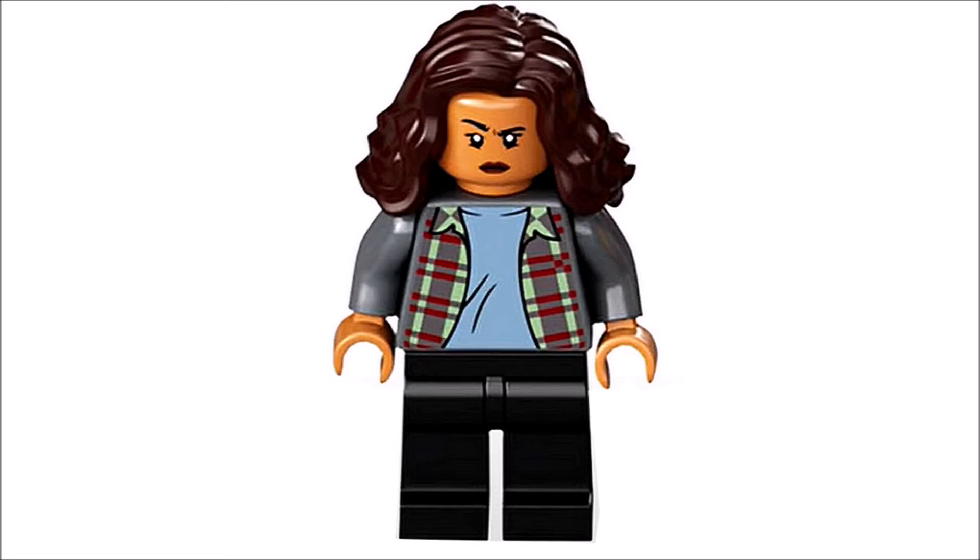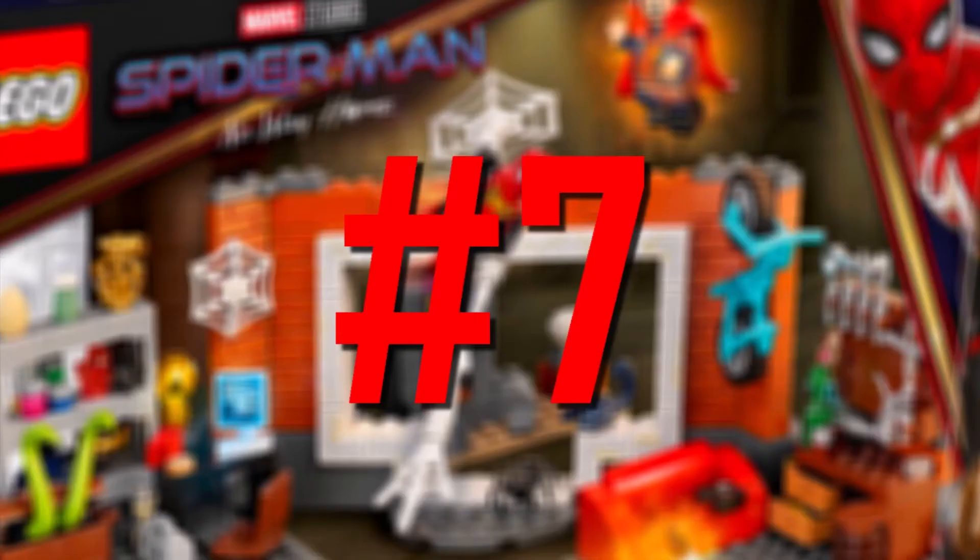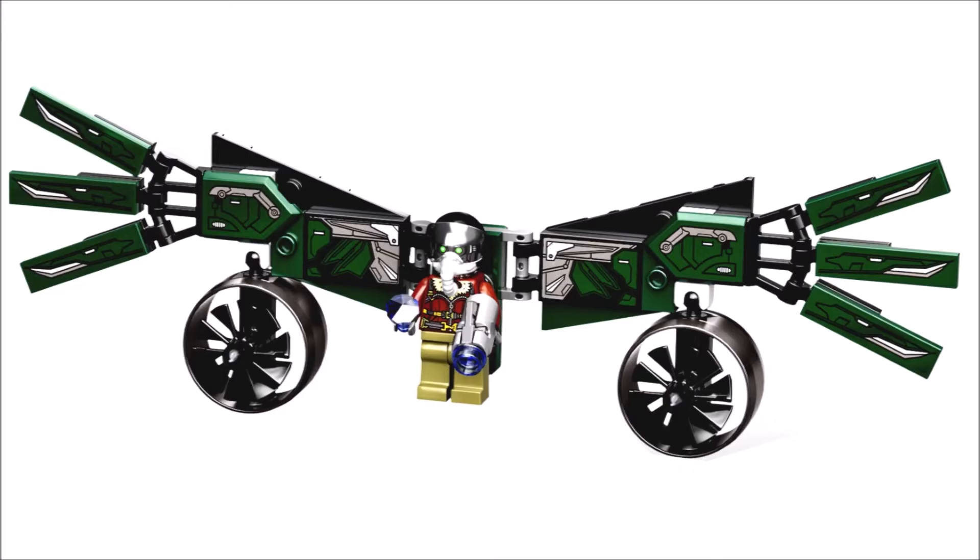At number seven we got Vulture. Something that I have to point out is the helmet, which I think is really cool — it definitely works better than the original Iron Man helmet piece used for Vulture back in 2017. But the actual color scheme of this figure isn't that good, there's no leg printing, and I just don't think it looks that great. Even his wings could have been built a bit better.